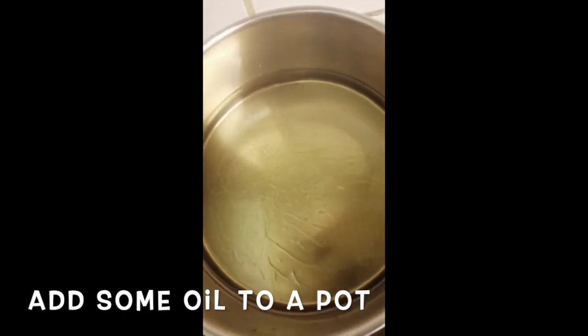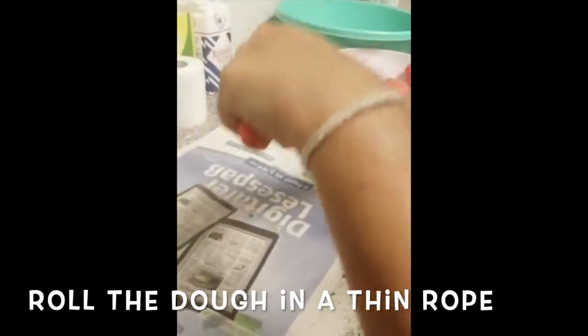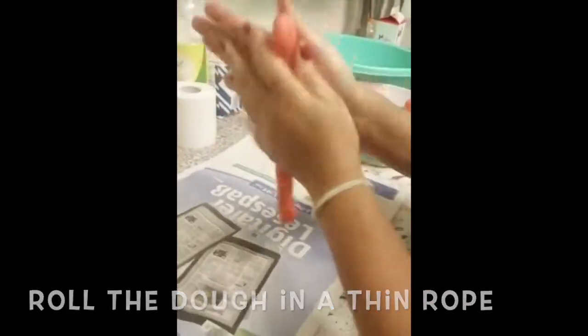Add some oil to your pot and put it on a low to medium heat. Then roll your dough into a thin rope-like shape and break it into small pieces.